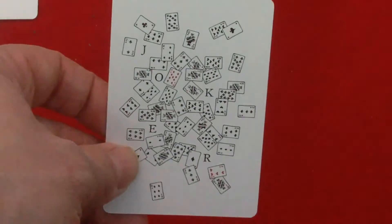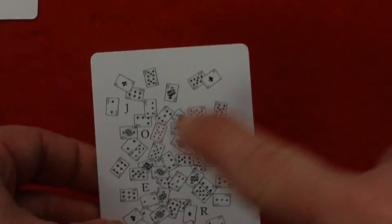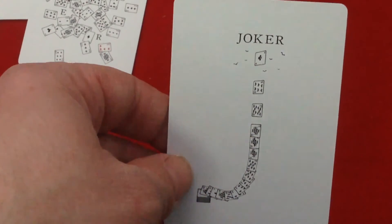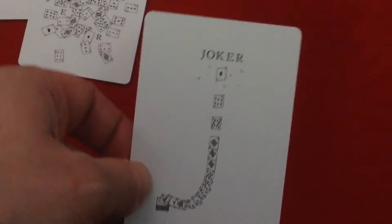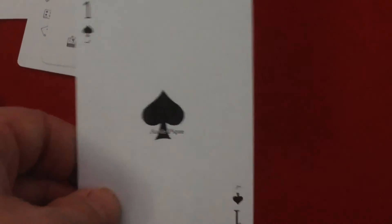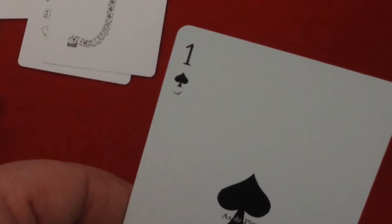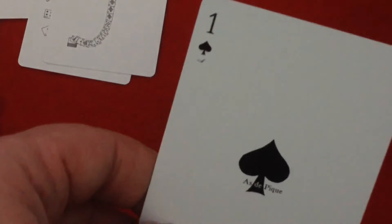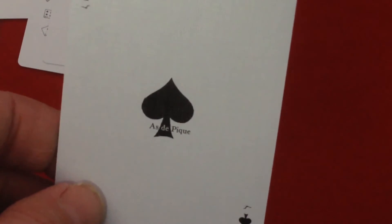For the jokers: one says Joker with a bunch of cards spread out all over the place, and the other says Joker on top with cards going up — they make a J shape basically. The aces are all ones as you can see. There's actually a bird in the corner — this one has one bird, if you go to an eight you have eight birds, five has five birds, etc.